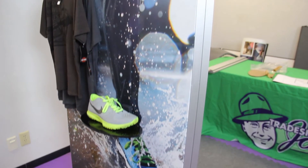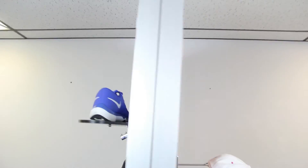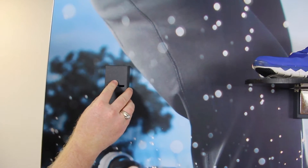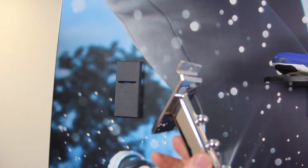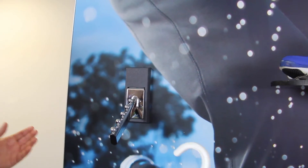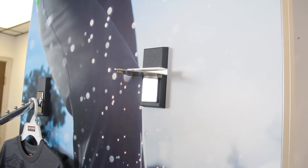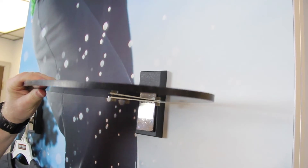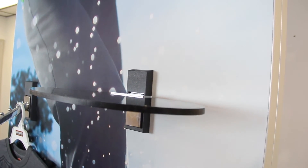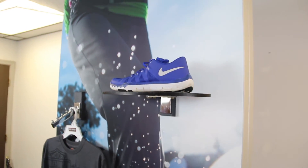We've got waterfall fixtures, shelf fixtures, and little scarf, necktie, or hat fixtures. All of these are available and are pretty much standard, just like you'd see in a retail store on what's called slot wall. This display will support a lot of weight. Once it's all tied together, you can add plate after plate to connect a variety of different fixtures to showcase all of the types of products that you wish to show.